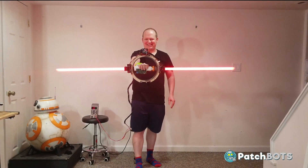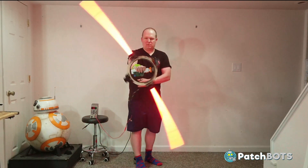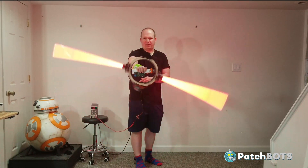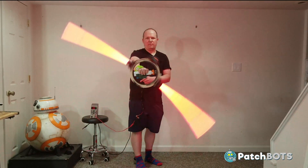Hey robot fans, welcome back to the build. When we last left off we were successfully controlling our spinning saber with the inner saber circuit we had built in the last video, and today we are going to tackle the all-important outer saber circuit.